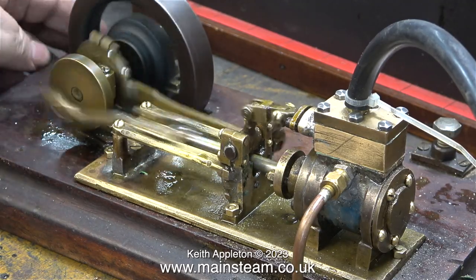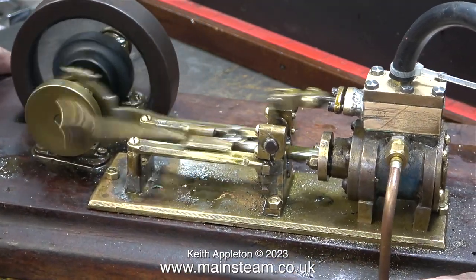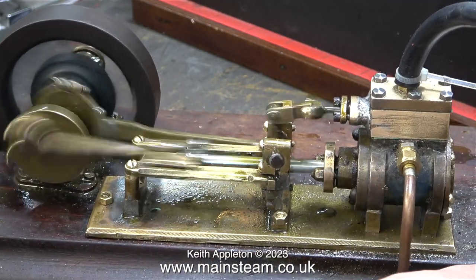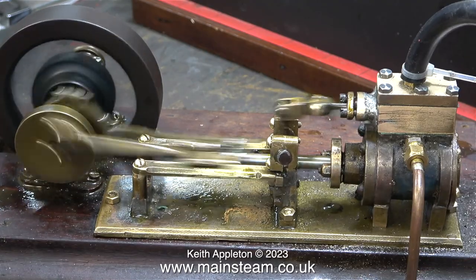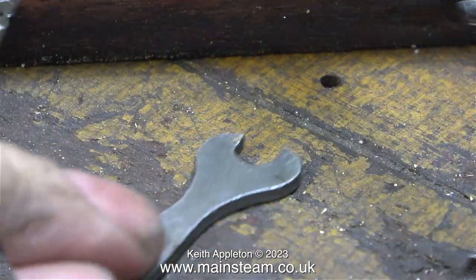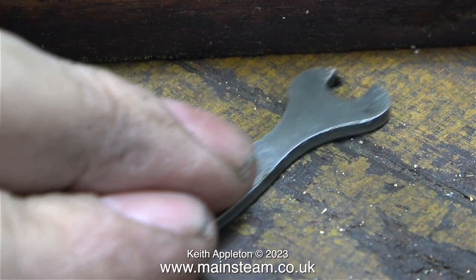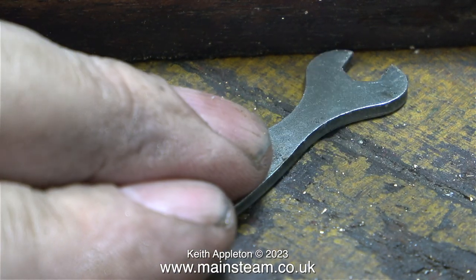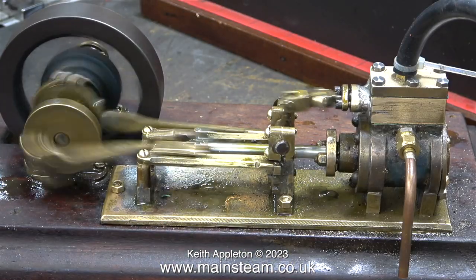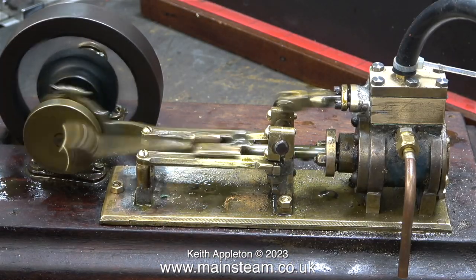I also fitted the exhaust pipe extension, and as I moved the engine on the bench something kept happening — the sound changed. At first I didn't know why; I thought, 'this is a bit strange, what's going on?' Then I spotted the hole in the bench. You can clearly hear how the sound changes as I cover the hole with the spanner.